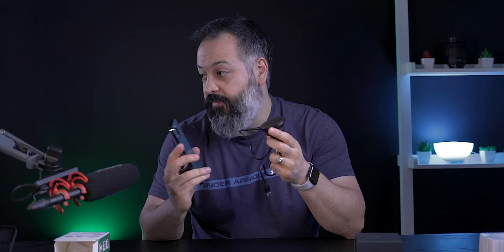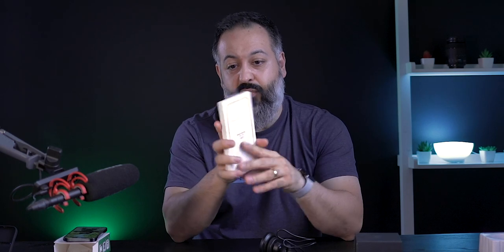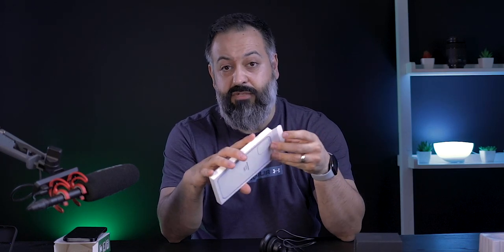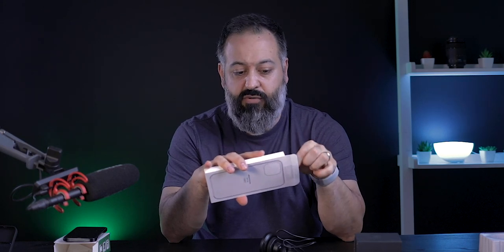While the magnet is really strong, if you use a regular case that doesn't have the MagSafe magnetic ring inside the back, it's not going to work as effectively. So you do need a case with a magnetic ring inside. You can get the Apple cases, or ESR has a case right now with a magnetic ring — I'll put a link in the description below.